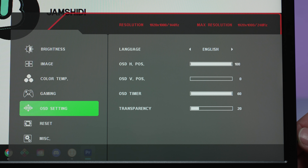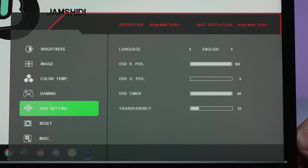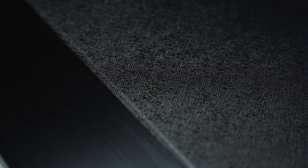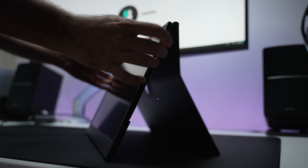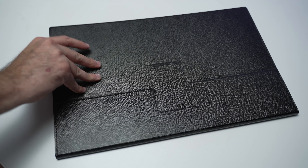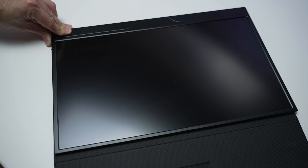The OSD settings let you select your language, OSD position, OSD timeout, and transparency. For design, the construction is pretty good — the back is made out of metal and the front is plastic. It comes with a leather kickstand, kind of like a new Nintendo Switch setup, which also lets you cover the front of the monitor when you're not using it or traveling. Pretty handy and multifunctional.